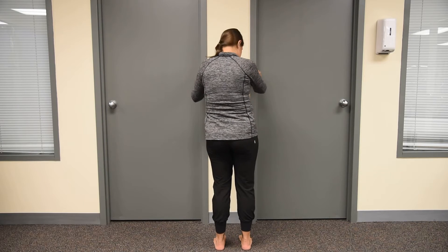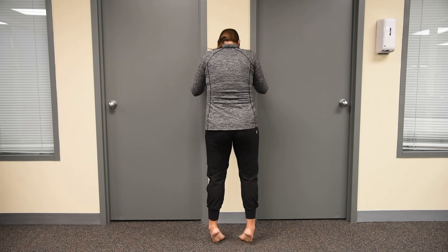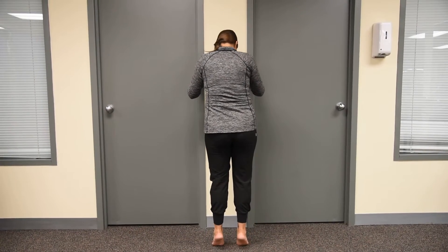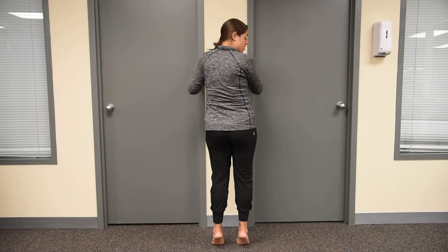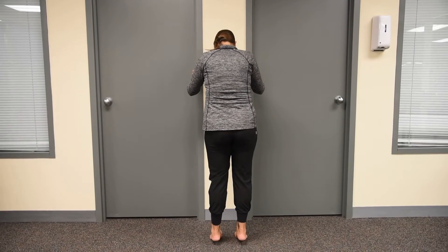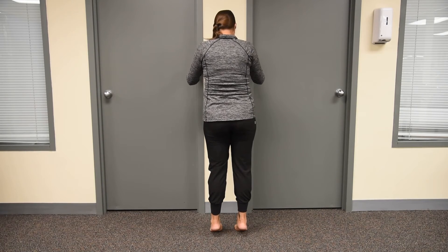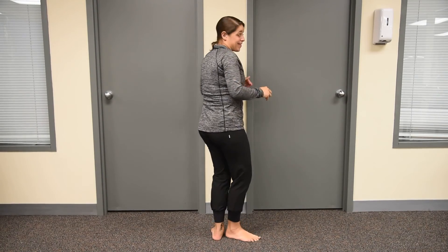Another compensation that I see — when people go up, they can kind of let their heels come out. So you want to be mindful of that and keep your feet parallel to each other the entire time. Up onto your toes, pause for a second or two, and then come down nice and slow. And that's bilateral heel raises on the floor.